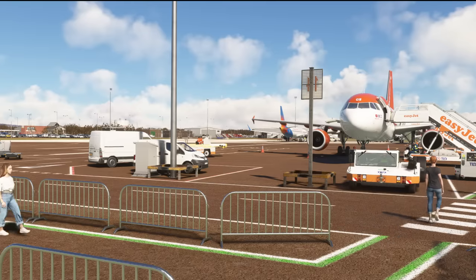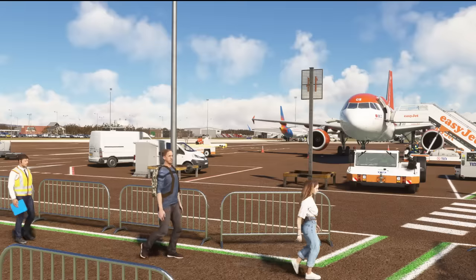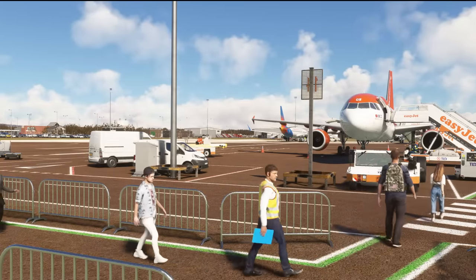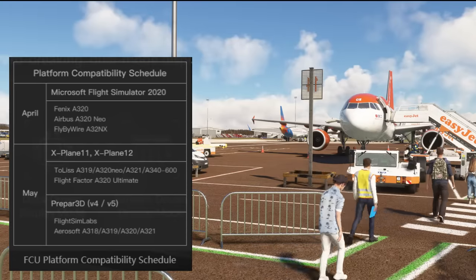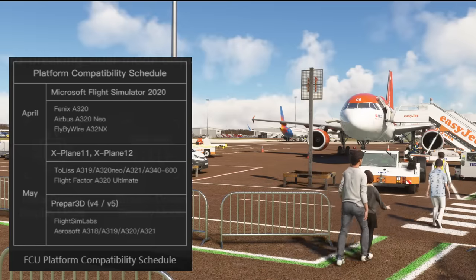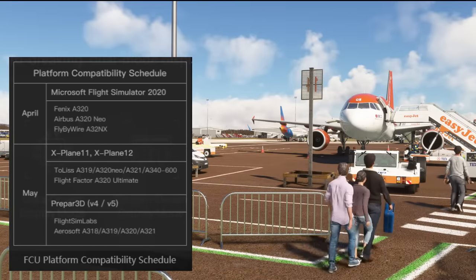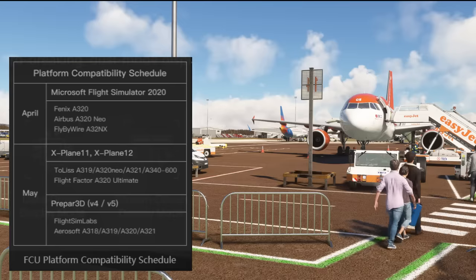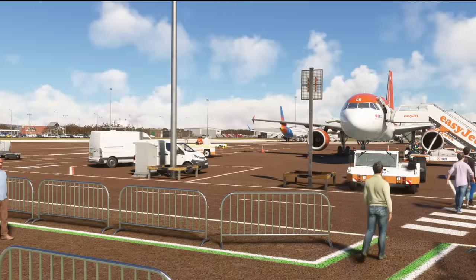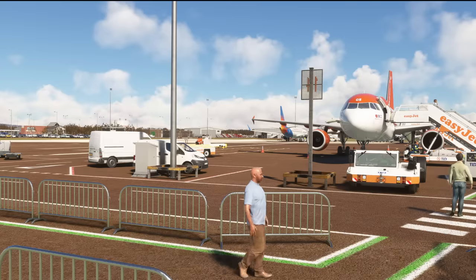Getting back into the simulator — how does the WinWing FCU unit actually work in Microsoft Flight Simulator? Unfortunately I was left rather disappointed at this point, simply because at the time of filming the driver for this unit and its compatibility with Microsoft Flight Simulator isn't currently available. According to their website, the driver should be released this month, and I will be able to revisit the unit and showcase it working in the very near future.